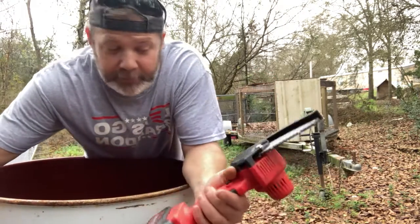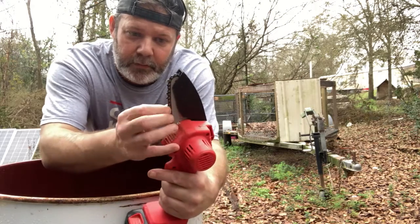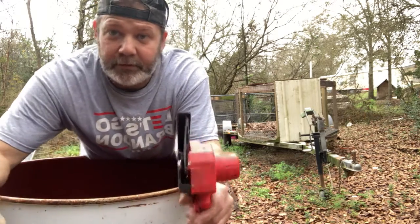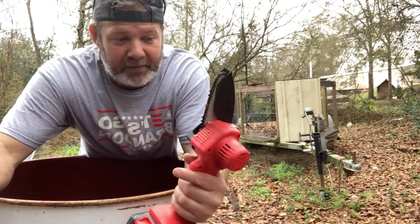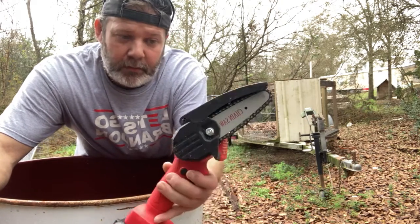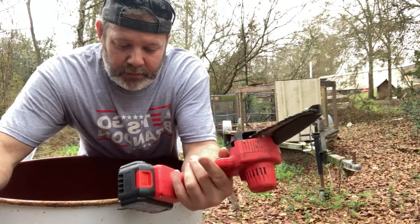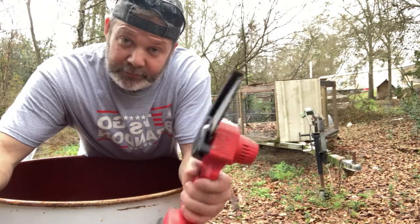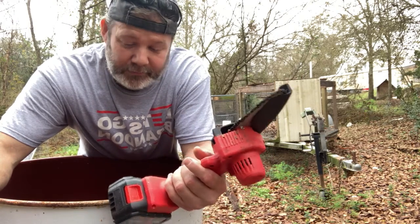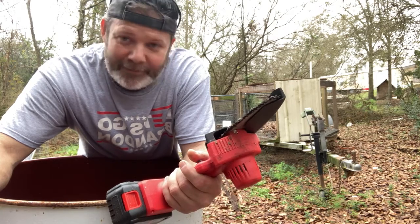The battery isn't dead yet. I've been running the heck out of it this morning. I keep checking the chain — I've probably made about 40 to 50 cuts so far. This little thing was less than 40 bucks.